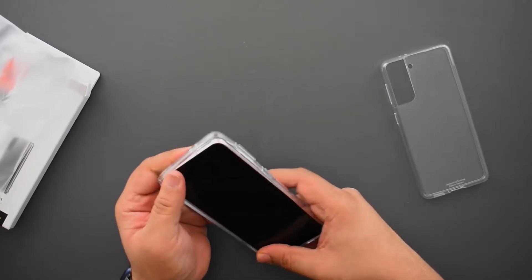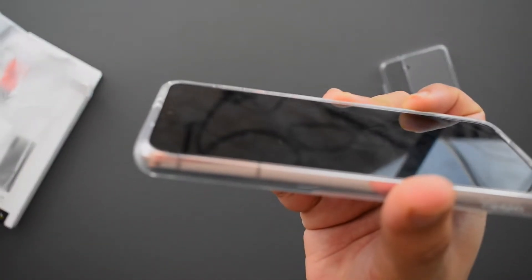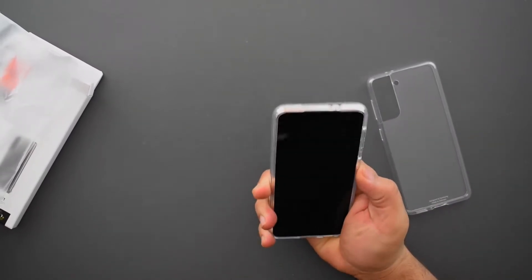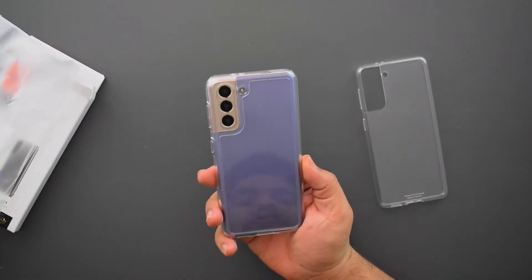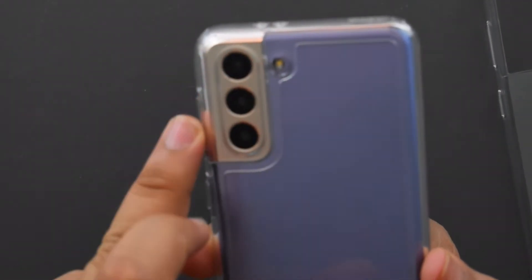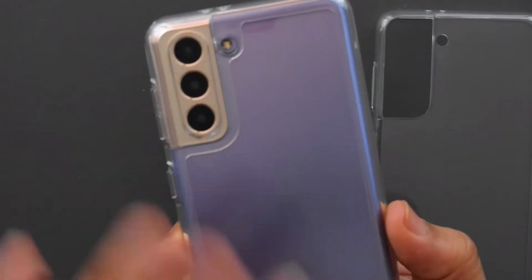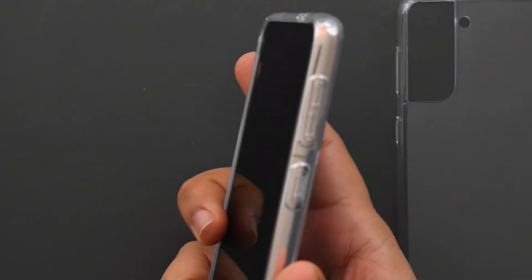Let me put it on. Immediately the fit is way tighter and the lip is much more raised and thicker too. This case is definitely thicker by every measure. Weight seems pretty similar to the Samsung one — not very different weight-wise. But the phone immediately feels bulkier, which the Samsung case didn't have. I'll be honest — I don't like the way this is covering the camera. The cutout is not for the entire camera module, just part of it, which is odd. I wish they'd just made a complete cutout.